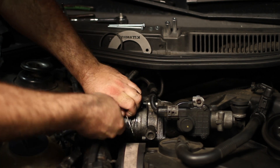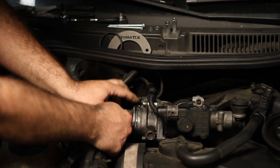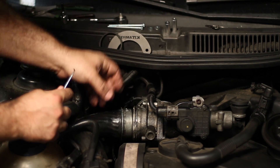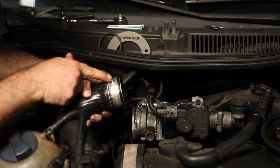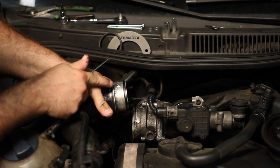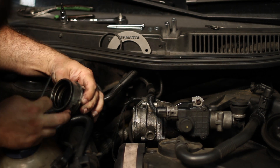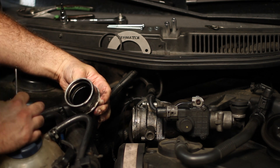I'm going to use this hook and take out the ring and set that aside — we won't need it anymore. See this right here? This is just worn out. It's worn out on all of them. This one's not even here; it's just completely non-existent. It used to be there but it's gone now.